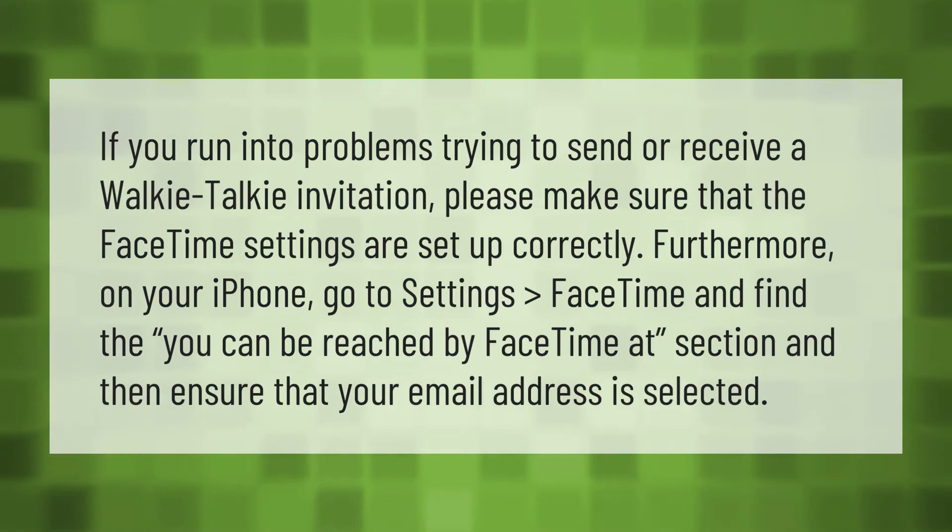If you run into problems trying to send or receive a Walkie-Talkie invitation, please make sure that the FaceTime settings are set up correctly. On your iPhone, go to Settings > FaceTime, find the 'You can be reached by FaceTime at' section, and ensure that your email address is selected.